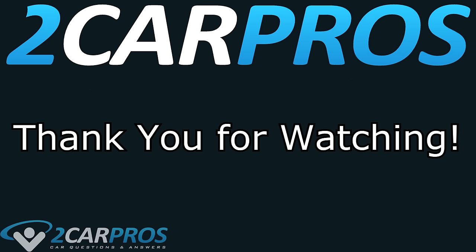Thank you so much for watching. If you have any questions, please visit 2carpros.com where our online automotive experts are standing by ready to help for free.